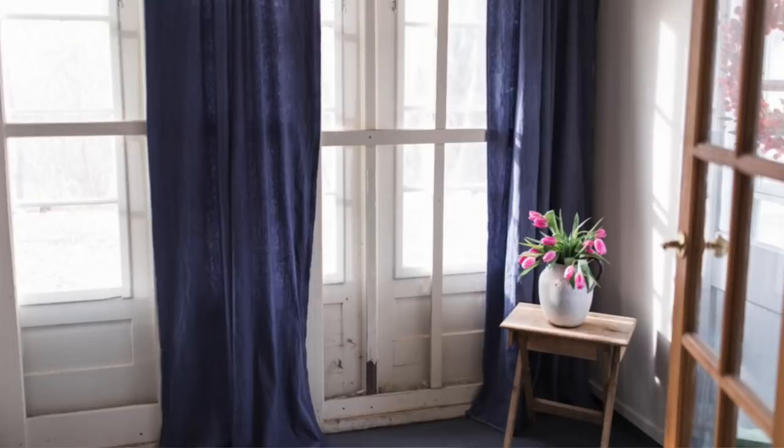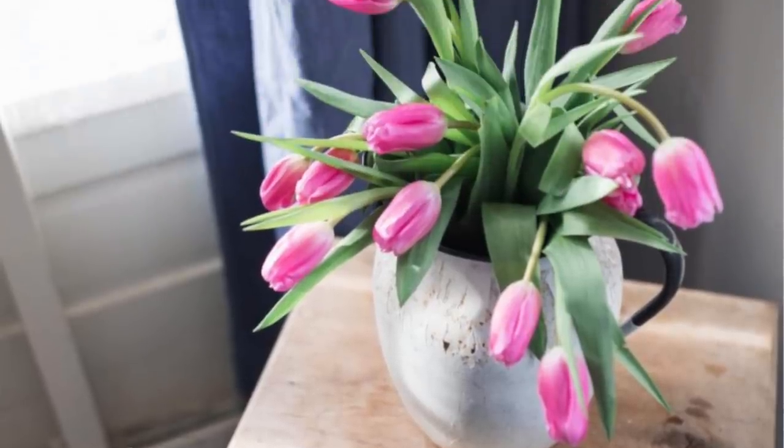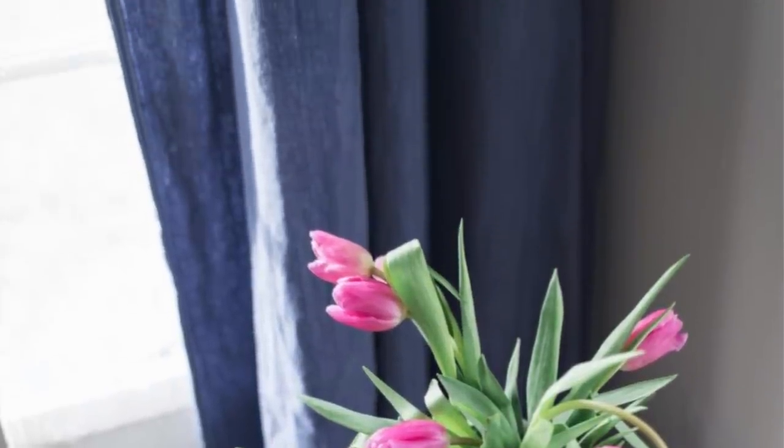The mudroom has a huge wall of windows and it's a little wonky — they basically just slapped an extra layer of windows over the original windows to make it more weatherproof. It still gets really cold in there and it looks kind of funny, so I thought hanging four large curtain panels would help with insulation and also break up that big wall of weirdness.